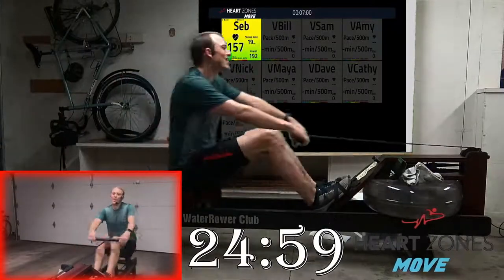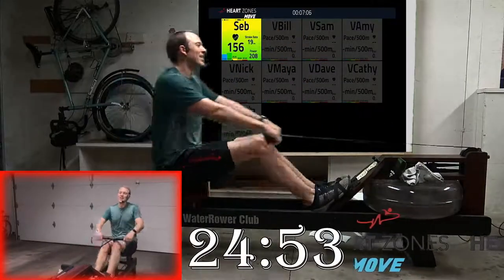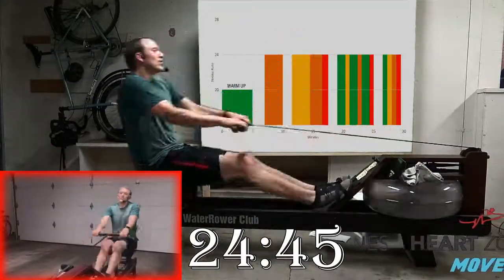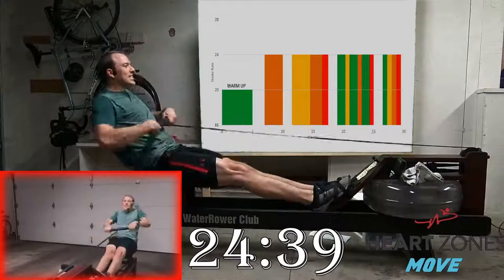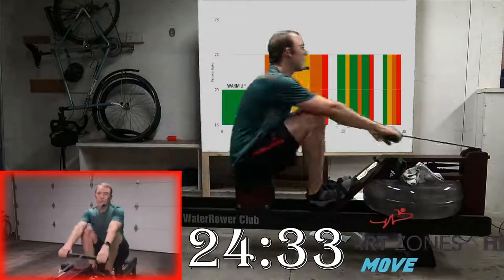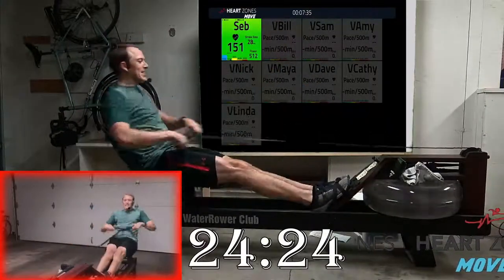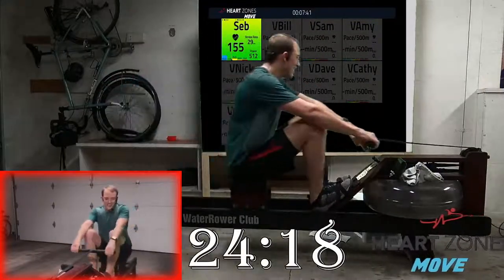Let's take one last hard set of 10 strokes at 26 — just 10 strokes driving those legs down strong, swinging out of the finish quickly. In two — that's one, two, sit up, press. Two, three, four, relax shoulders, five, six, seven, eight, nine, and ten. Ease that back.